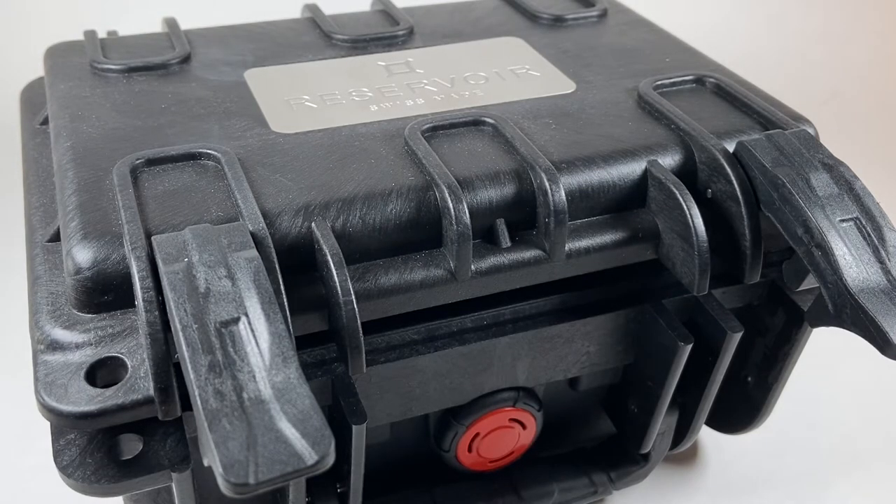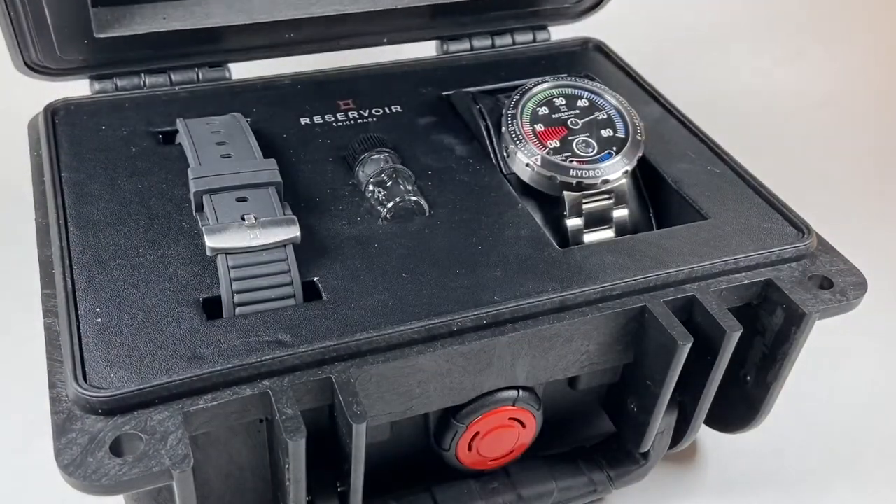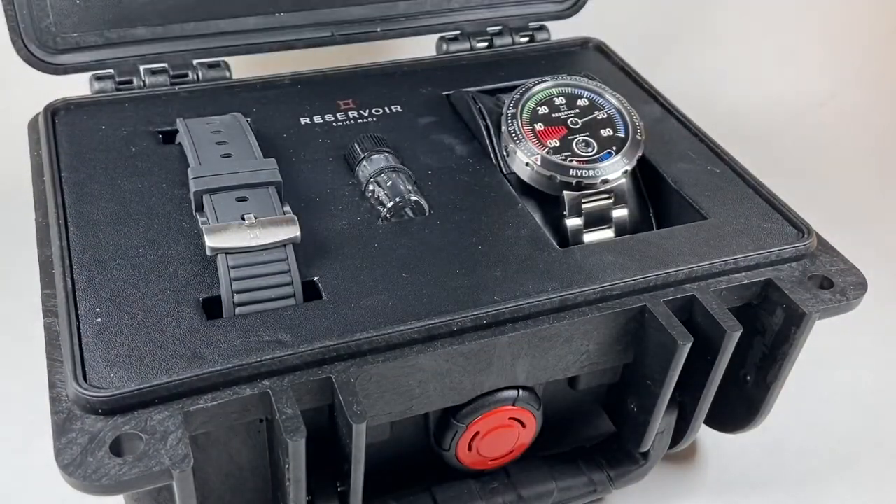Before we open this up, I should note that this watch obviously comes in a very unique case. This is a diver's watch and accordingly we have a marine style case for this stellar timepiece. This watch is built in a durable 45mm stainless steel case and a matching bracelet. You also get a rubber strap with an extra set of screws in this little case in the middle to attach that to the case of the watch.